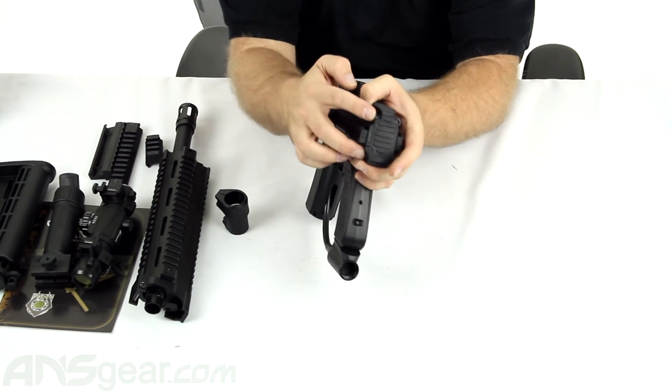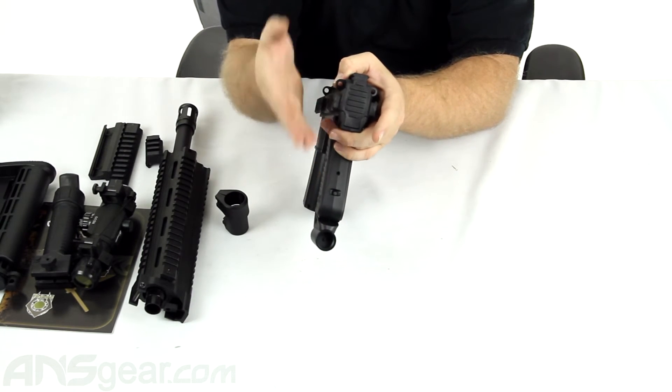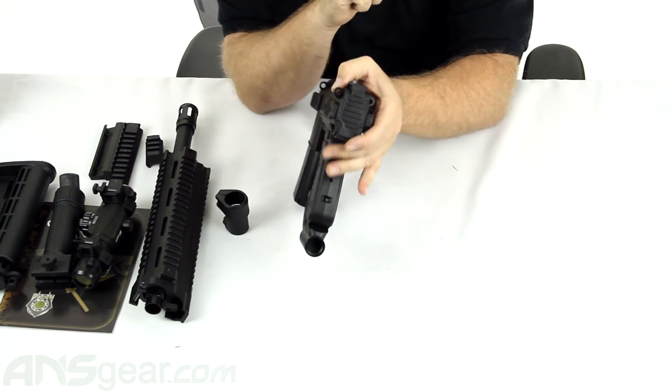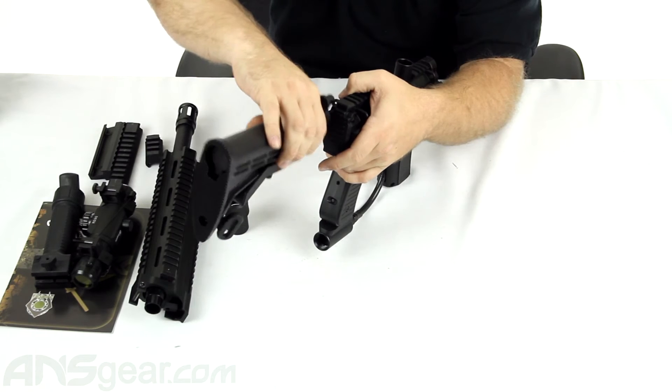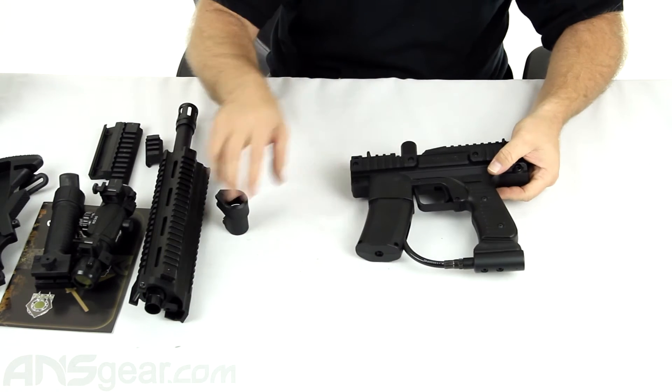Cap right here — take the two screws off the cap and the cap pops off the back. That's where your nine-volt battery is going to go inside here. Your stock would also mount directly onto the back, so your battery goes in there and the stock fits on there as well.